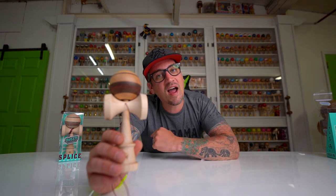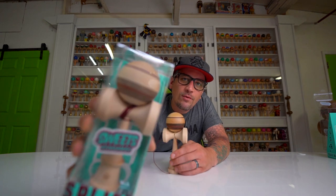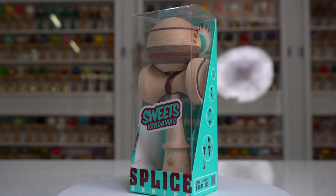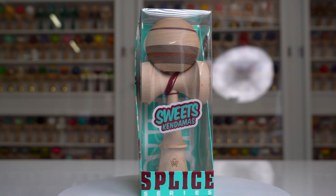If you like this one, it'll be available Friday at 4 p.m. CSC on the Sweets Kendamas website as always. As many of you have been asking, we do have cushion and natty available for this drop. There's less natty, so if you're really in the mood for a new natty kendama, make sure you're there at drop day at 4 p.m. because they will be the first ones to go.